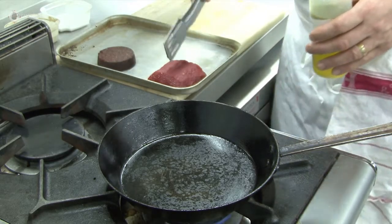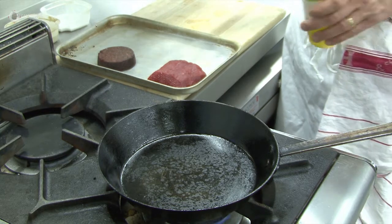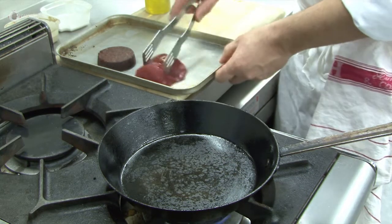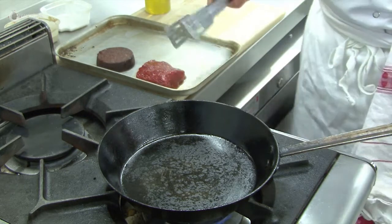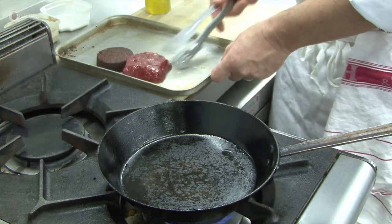The next stage is to cook the venison. This is a venison loin that we boned out earlier, and this is the black pudding. To cook the venison, we are going to lightly coat in oil, and using a hot pan we will seal.